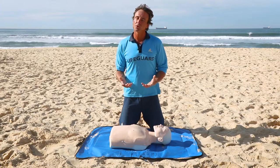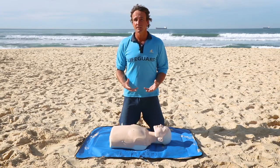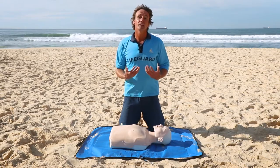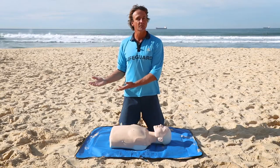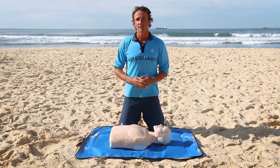D for danger — we always go back to that first. If it's too dangerous for us to help someone physically, we can still help by calling the ambulance or getting that person to help themselves. We give them the resources, the pads, the gloves, and they can actually put on the first aid themselves.